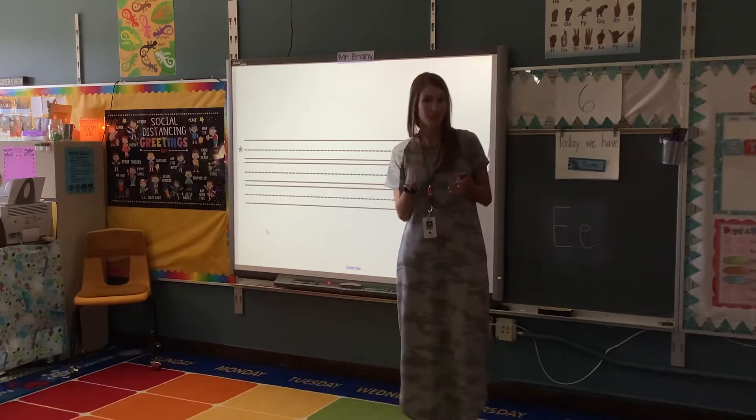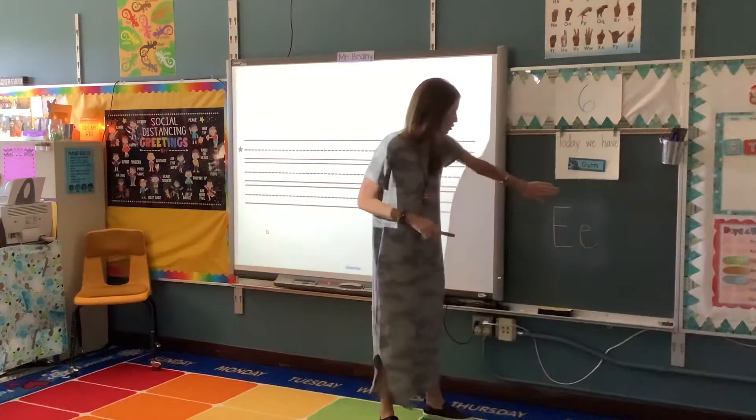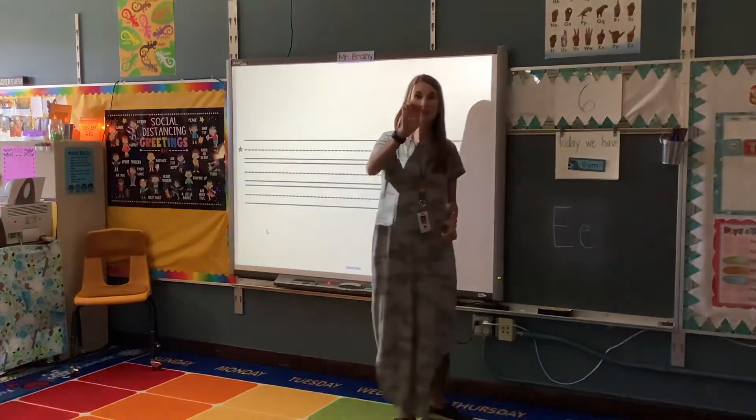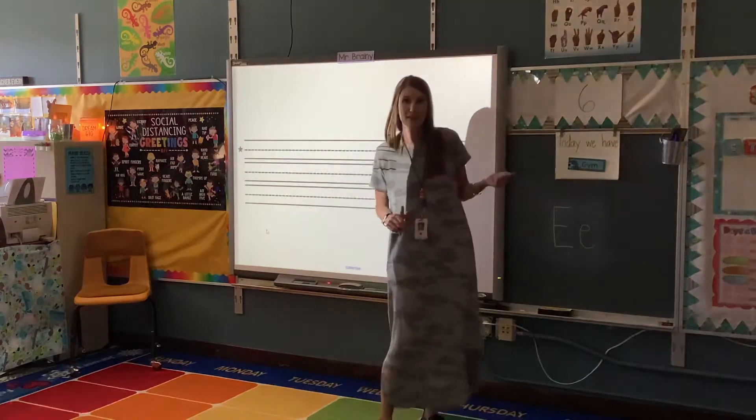So our saying for E is eels on wheels. Over here you can see our capital letter E and our lowercase letter E. This is how we sign it. So we're going to come over here and we're going to write this.